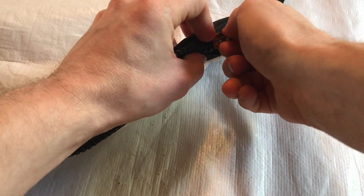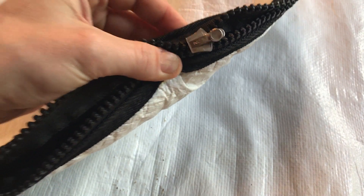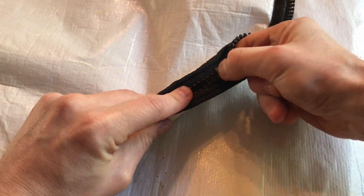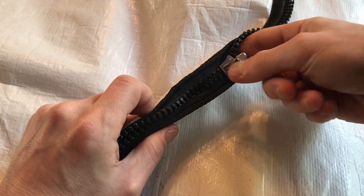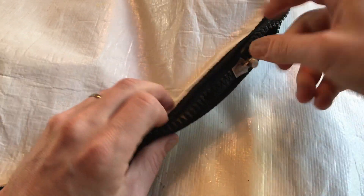Once you've got the thumb screw tightened down, take a look and you'll notice the teeth aren't all the way engaged — they're just resting on top. Here's a little trick: put your finger underneath and your thumb on top and just squeeze and pull about a quarter inch or so. That gets the teeth smashed together and started, and then tighten down the thumb screw a little bit more now that there's more room inside.